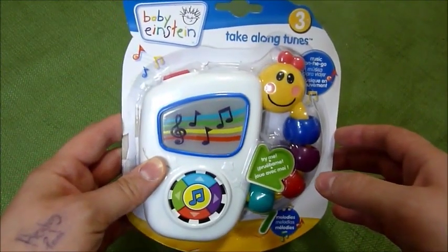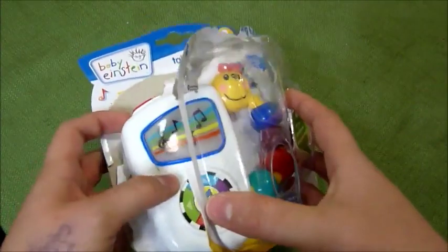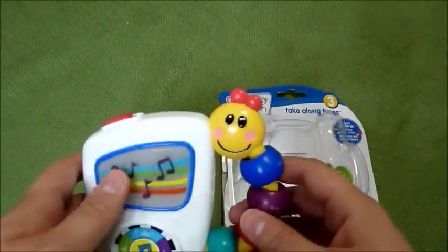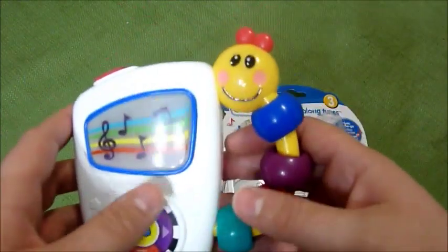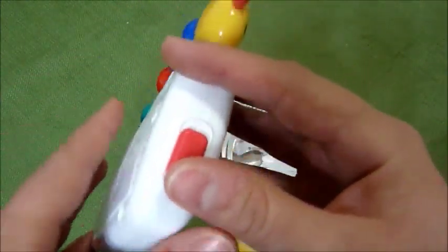This is the Baby Einstein Take-A-Long Tunes and I just wanted to do a review on it. It is really, really neat and I love how long it plays the tunes and the classical music is so cool.